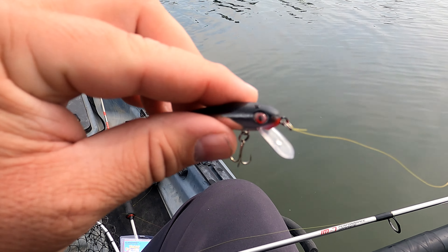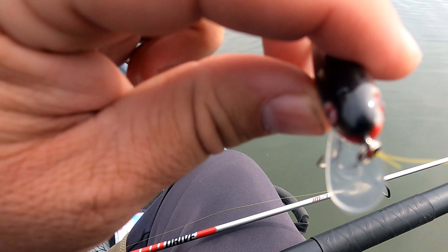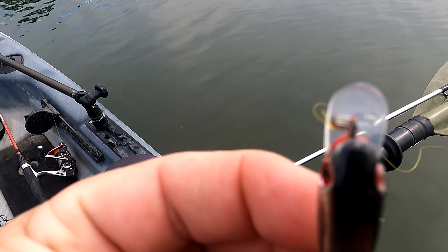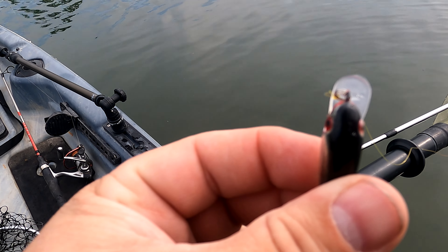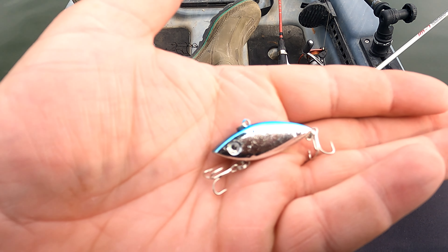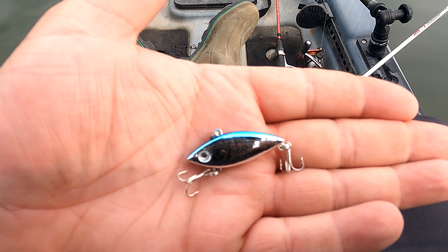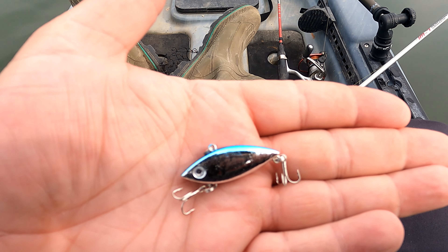All right, so I got this one tied on. We threw it out there a couple times and it won't run right. I'm sitting here trying to fix it — can you guys see what's wrong? That bill is just absolutely not in the right spot. So let me get another one tied on. All right, so we struck out with the first one, but let's take a look at this guy. This guy's like a little rattle trap looking thing, a little lipless crankbait. I want to go with something shiny because the water is awfully murky — we had a ton of rain. Let's get this tied on and see what happens.